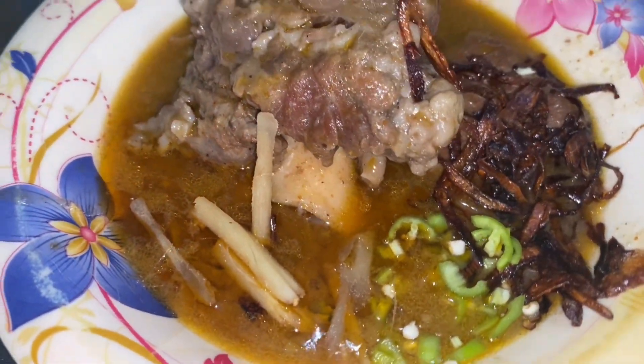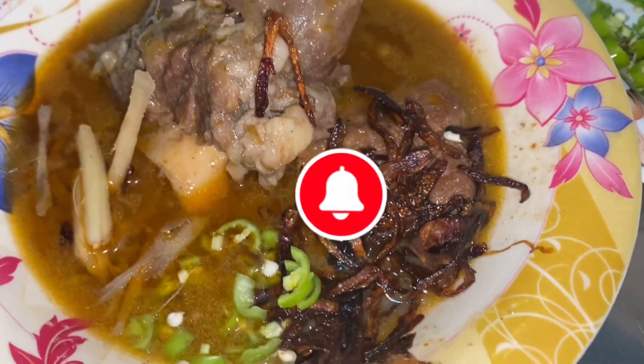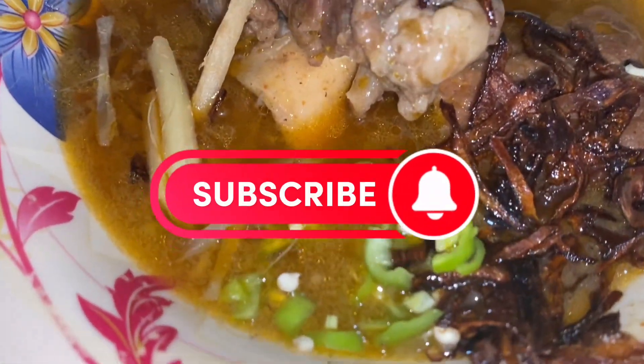Assalamualaikum. I am prepared with a Nihari recipe. Before watching, please subscribe to my channel.